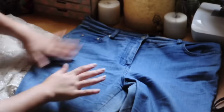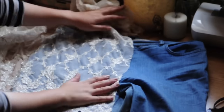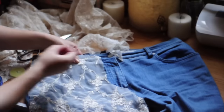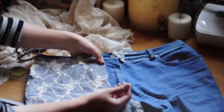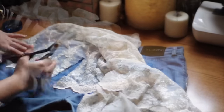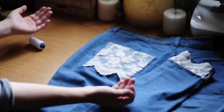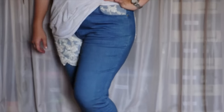First get your lace piece and start placing it on the jeans where you want it. Here I'm going to put it on one side of the jeans legs. Then crop around, pin it from the areas you're going to sew to secure it, and cut it more precisely. I also put it on the other side's pocket, on the back pocket, and on the edge of one of the legs. Then with a needle and thread, sew it on. You could use fabric glue or a sewing machine, but I went this way. And here you go: lace pants.